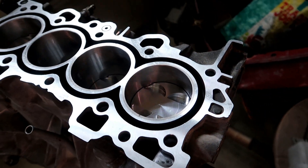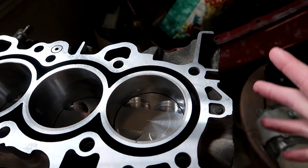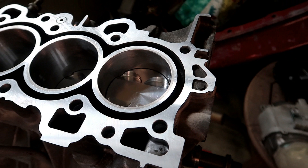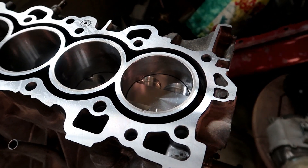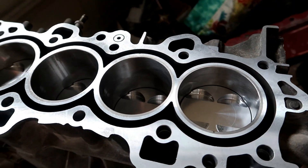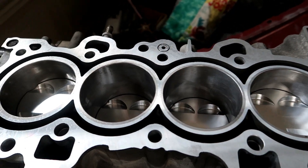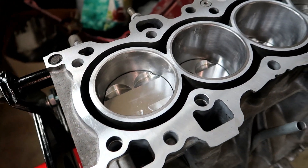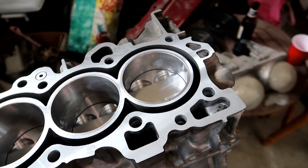We got the CP pistons in there — flat top pistons. It's going to raise the compression a little bit, but I like that because if I end up taking off the turbo later on I'll still have a pretty good compression ratio and the motor won't be super slow. If I get in trouble with the turbo I can just take it off and still have a pretty decently powered motor.